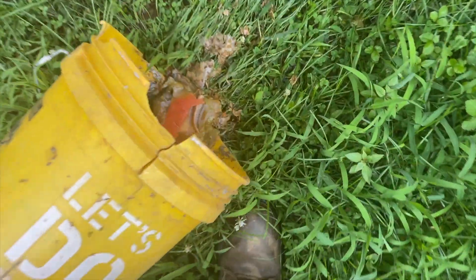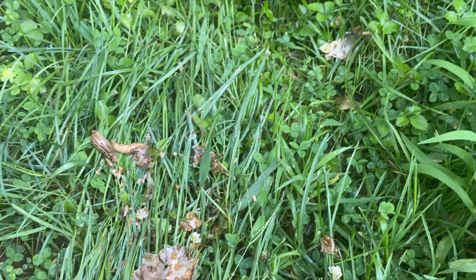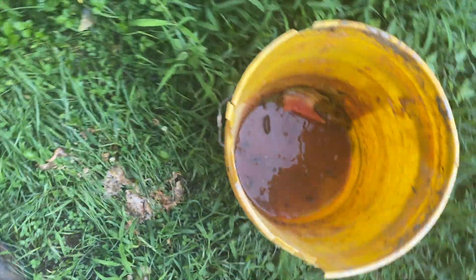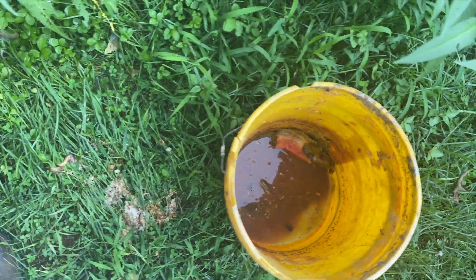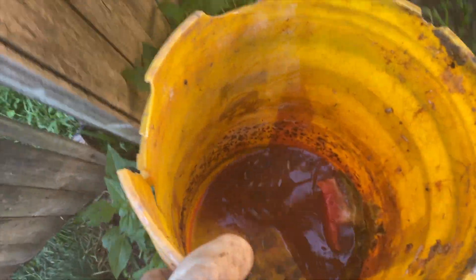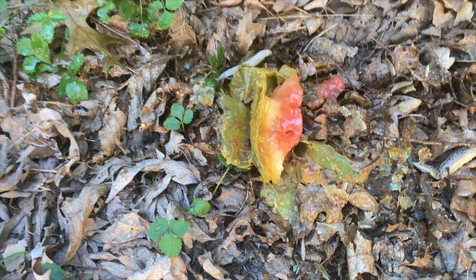Gross. It is absolutely horrendous. I can't even describe how bad the smell is — it is unreal how bad it smells. Oh my god, it's terrible. That's all that's left of the watermelon after 18 days. That is unreal.